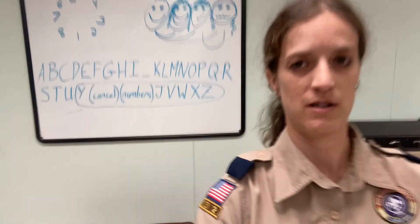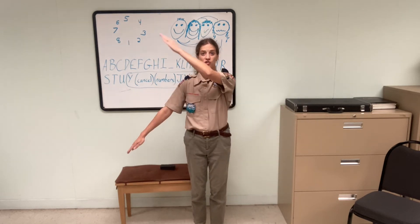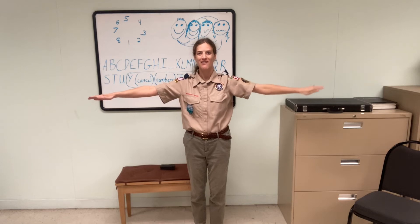I'm going to show the alphabet a couple of ways — one facing the camera, one not facing the camera, so you can practice with me. Here's my alphabet: A, B, C, D, E, F, G, H, I, K, L, M, N, O, P, Q, R, S, T, U.